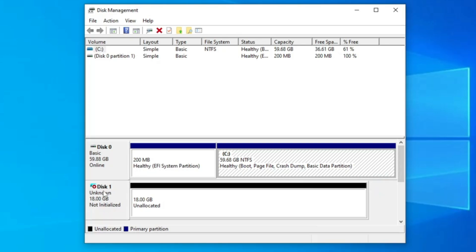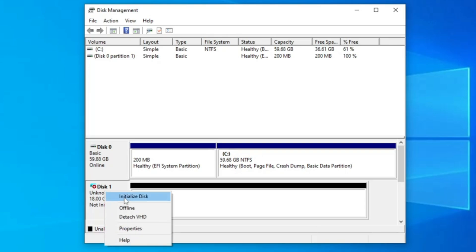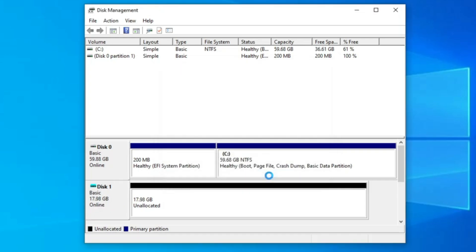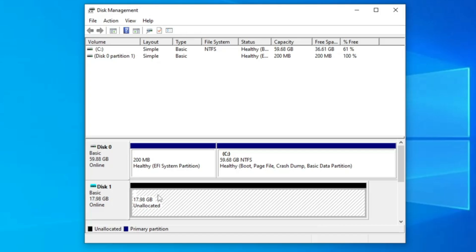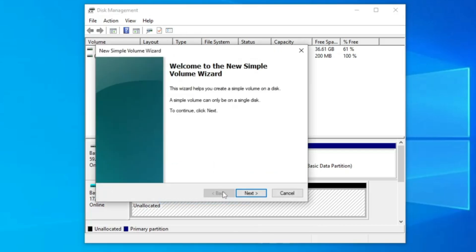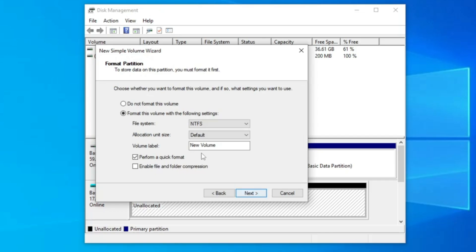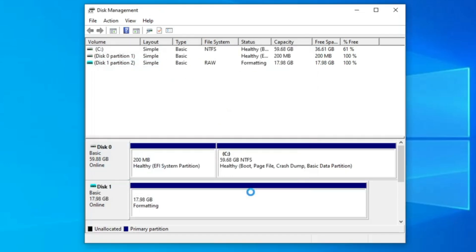Within a few seconds a new disk will be generated. Right-click on it, click Initialize Disk, keep it set to GPT, and click OK. Once it's online, right-click on the unallocated space, click New Simple Volume, click Next through the prompts, and in the volume label you can rename it to 'VHDX'. Then click Next and Finish.